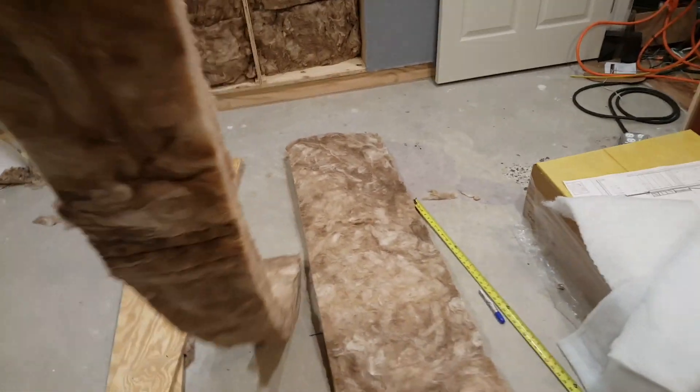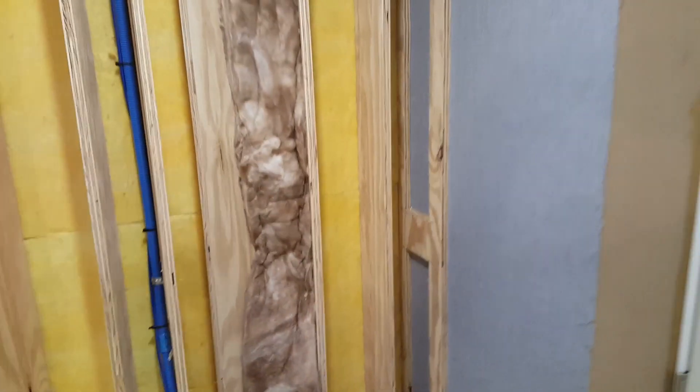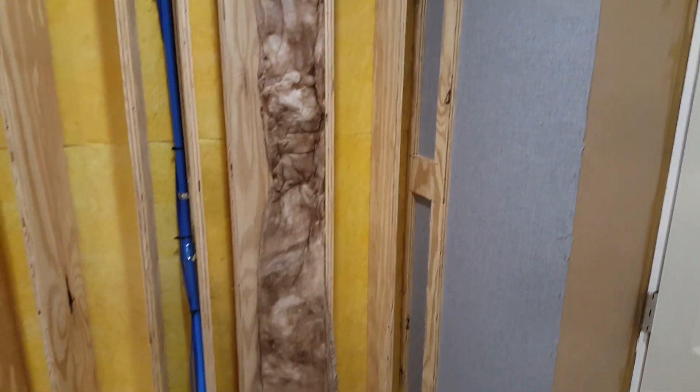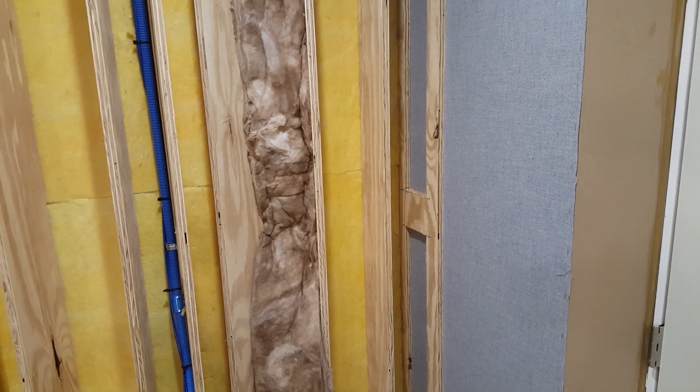Then we can pull that off — super clean cut, everything's good. I just take this over here and put it up in there. I don't want to compress it too much — literally compress it as little as possible, keep it as fluffy as you can. I just take a minute to get it in there in a way that isn't going to compress it too much, and then just keep moving on.